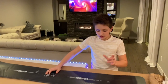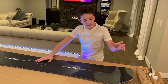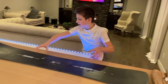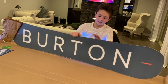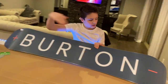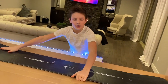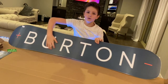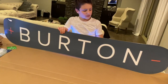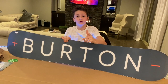The Burton Custom X Flying V is a directional board, meaning it's shorter in the back and longer in the front. Flip it over and the design shows a positive battery to a negative battery — illustrating that longer front and shorter back shape. There's the big Burton logo which I really enjoy. Let us know in the comments below if you think this is the best board of 2020.